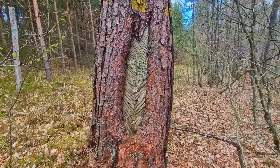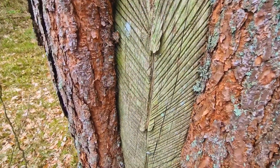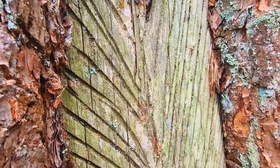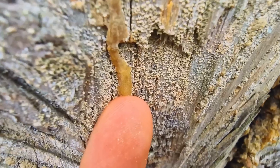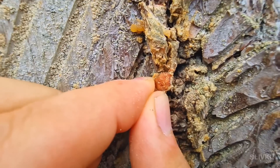In the forest, for some reason, there are a lot of conifers with these cuts on their bark. It turns out that many decades ago the locals made such incisions in order to collect resin, which flowed and gathered along these artificial ducts. In civilized countries nowadays, such treatment of trees is of course forbidden.